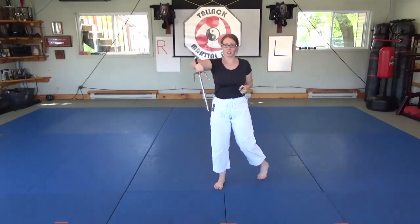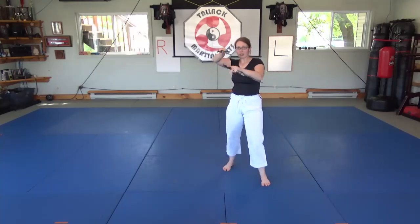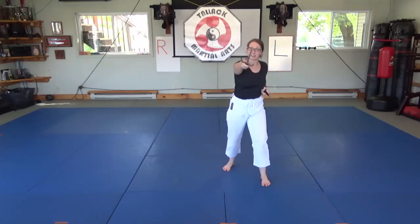We're going to start by extending the Sai. When I extend the Sai, I have it pointing at my opponent, and then I draw it back and point it up to the ceiling.